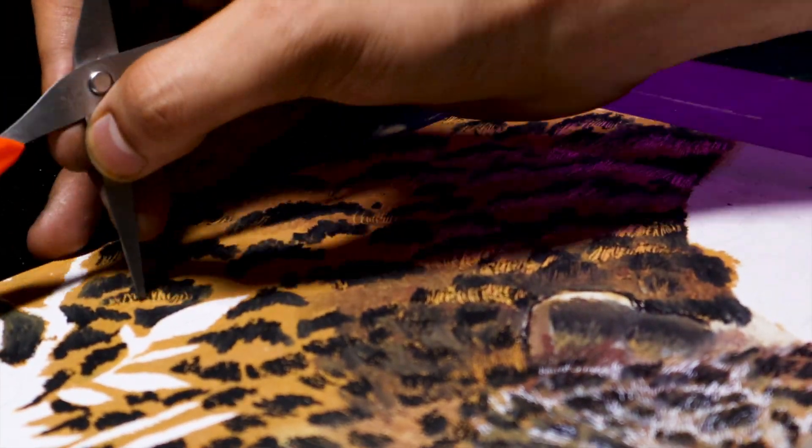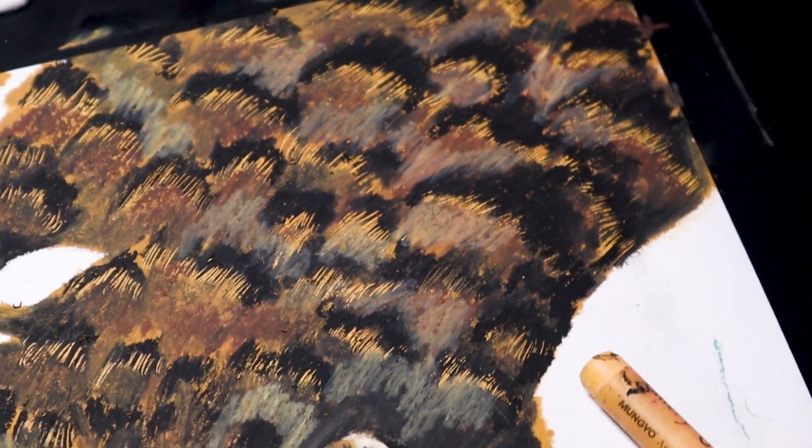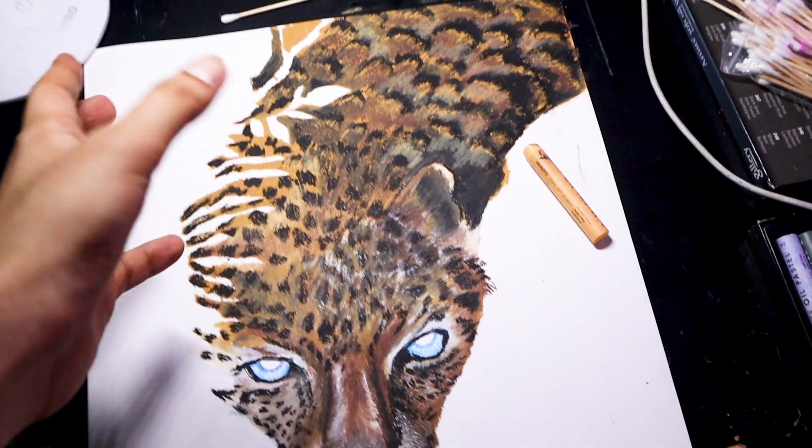It's a bit dangerous because it's a very sharp tool, so do handle it with care — but yes, the results are amazing. I'm done with the cheetah and now let's just start working on the background.